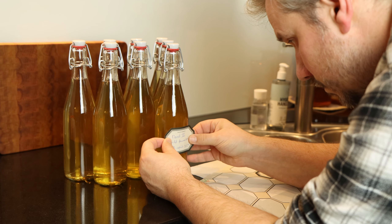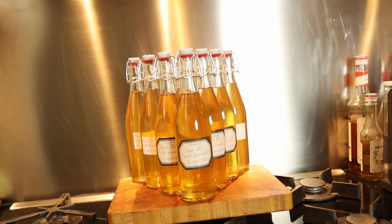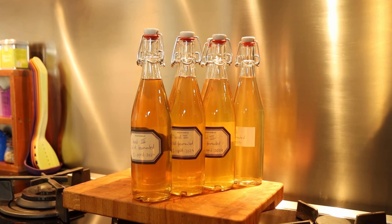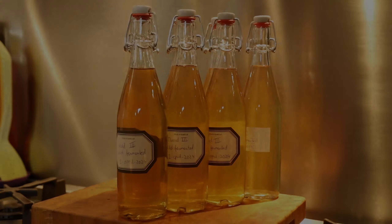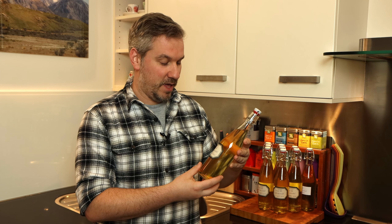For bottling I'm using swing-top bottles for the first time. The clear glass ones will look great filled with mead, and they're very easy to reuse, so I invested in a good amount. The bottles were already clean but I sanitized them along with the swing-top caps in a Star San solution. Then I transferred the mead from my bottling bucket into the freshly cleaned bottles and closed the tops. I'm really looking forward to tasting this wild fermented elderflower mead in a few months. I wrote the contents on a label and stuck one to each bottle to finish the project off.